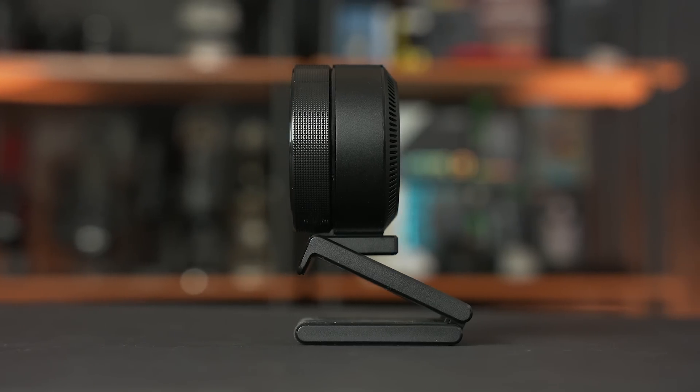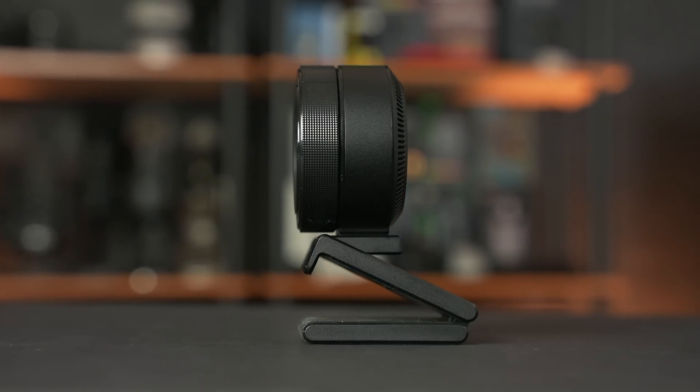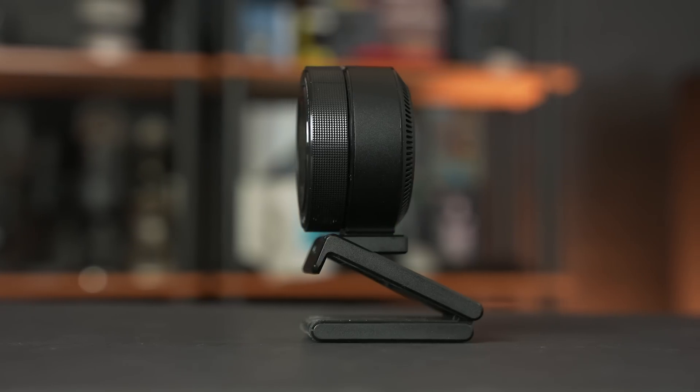Or you can easily remove the stand altogether with a thumbscrew and place the camera on a third-party tripod or stand. The stand can also hold up the camera by itself on a desk, and it features a quarter-inch mount for a tripod or stand. On the back there is a USB-C port, and I really like having the removable cable because you can use a longer USB-C cable if that's something you require for your setup.